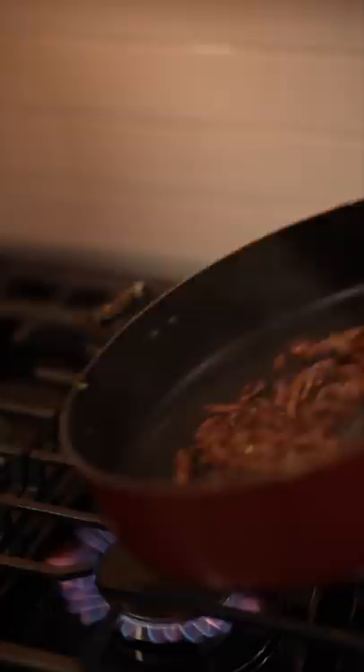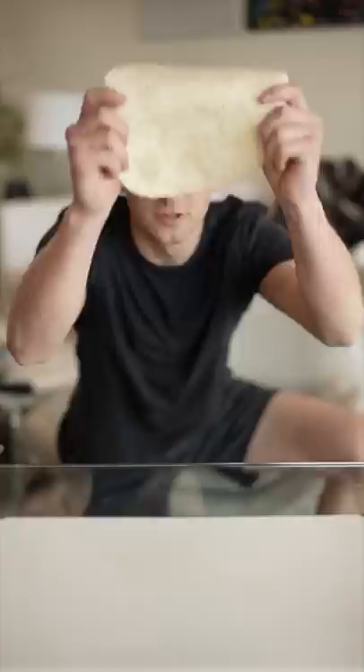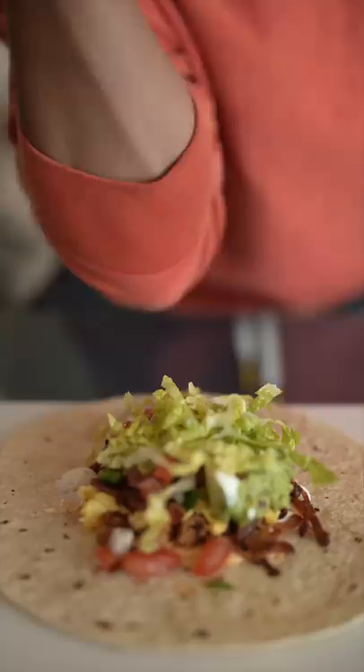Scramble your eggs — get them nice and chunky. To assemble: tortilla, start with some truffle mayo, then some sour cream, then some pork, little egg, flambéed bacon, add your other favorite toppings, and then some crunch. Cook until it seals, nice and golden brown.